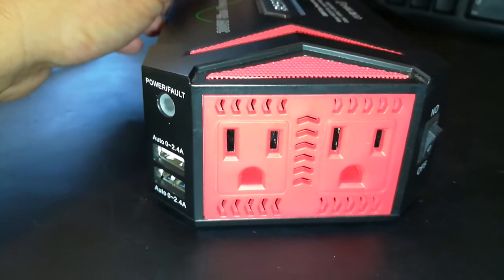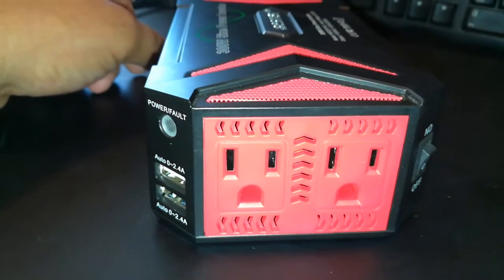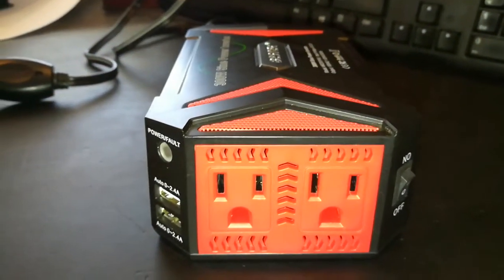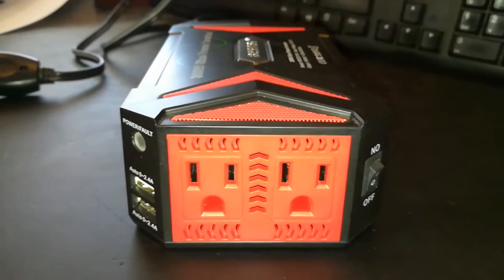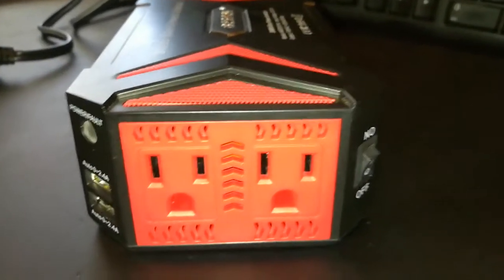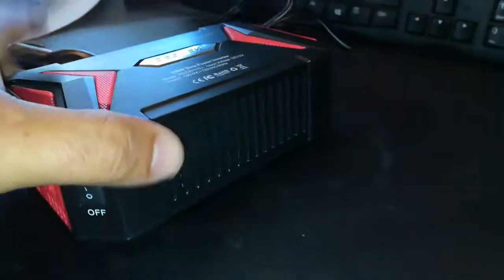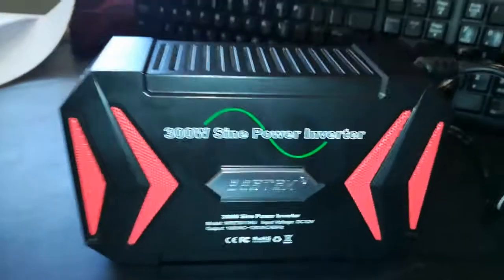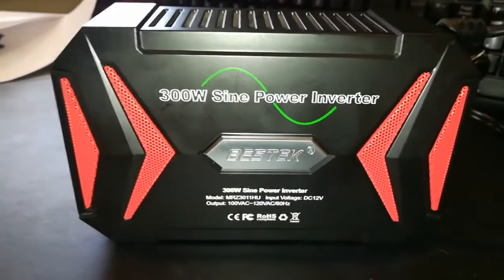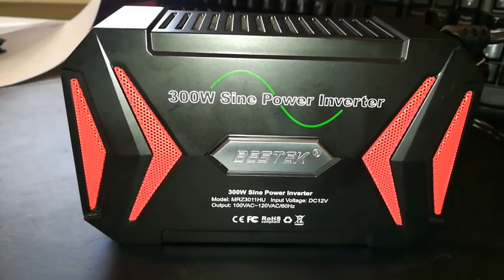So far so good. I've gone through a few inverters, but I bought this from Amazon and I believe I paid under 50 bucks. This is probably the best inverter that I've had that's actually pure sine wave. Now if you guys don't know what sine wave is, a lot of times when I'm working in the car, I need something that can power up my laptop without having to worry about it.